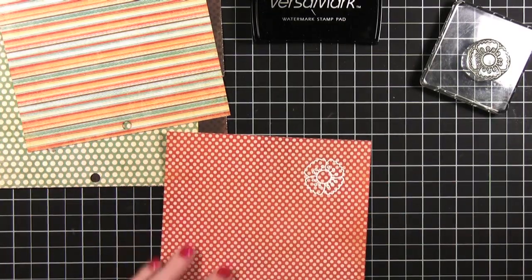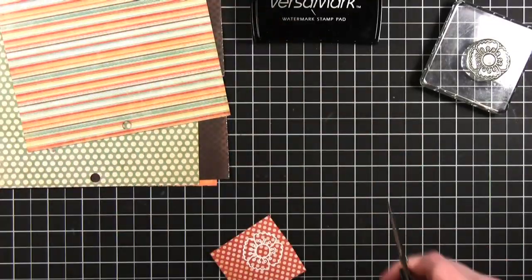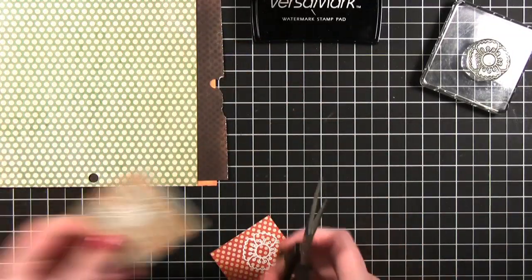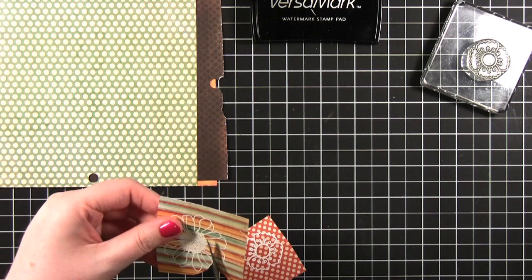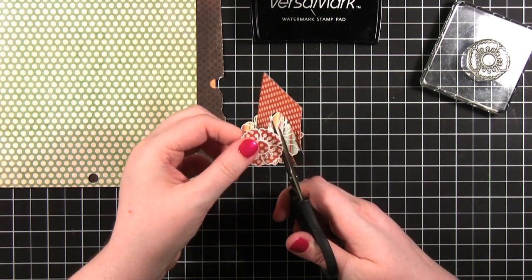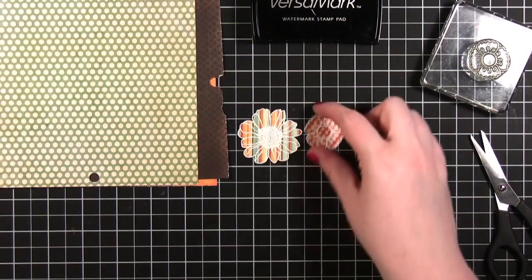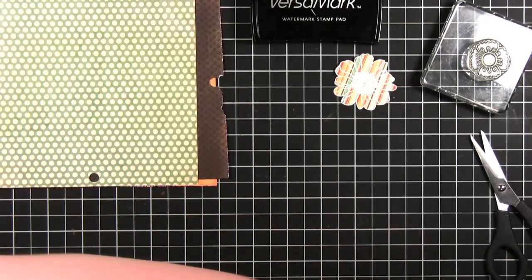Now I'm going to take some scissors and carefully cut these out. So I've got the two flowers cut out. Eventually we're going to put buttons in the center of these flowers, but for now we're going to move on to the main area of the card.